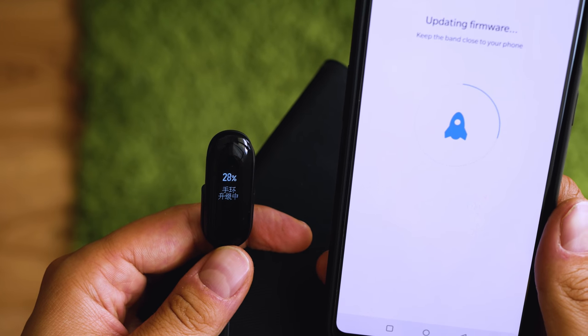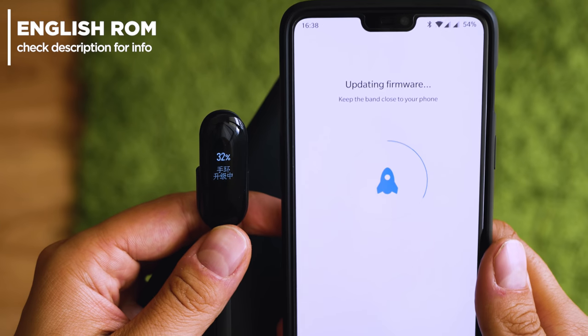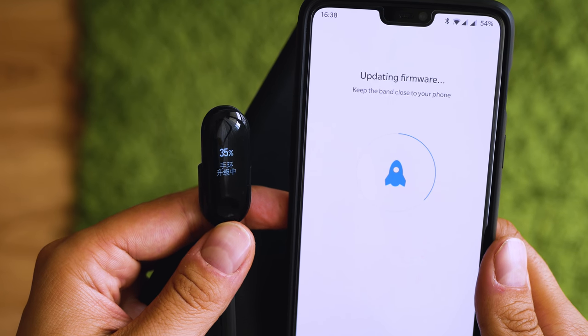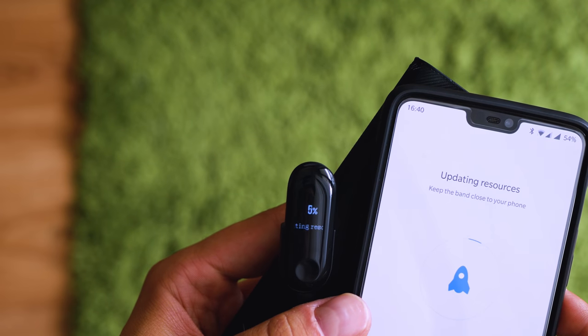Get the Mi Fit app, the version linked in the description below, and run it. It will discover the band and will ask you to update the firmware. And that would be it — a few minutes and you will have your fitness tracker in English. The firmware update itself takes a while, so make sure to be patient.